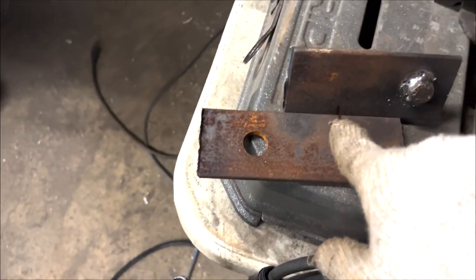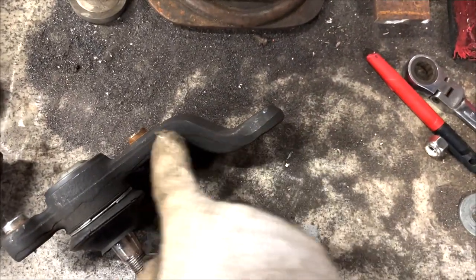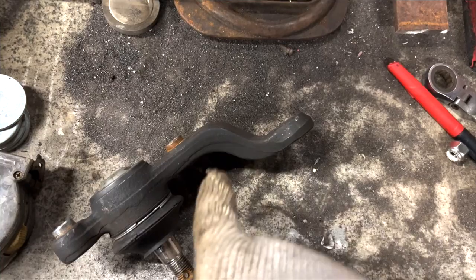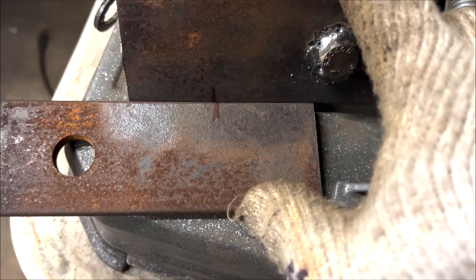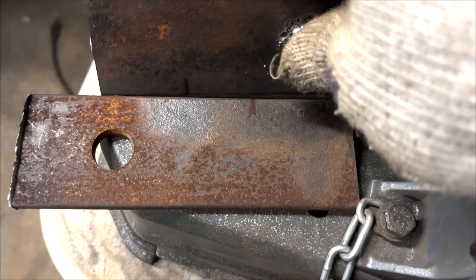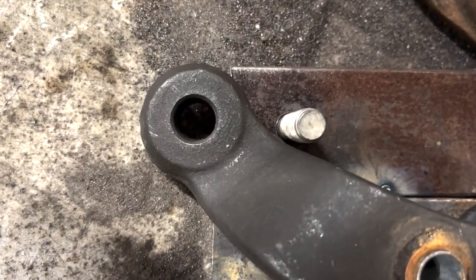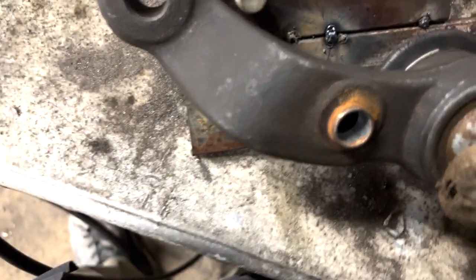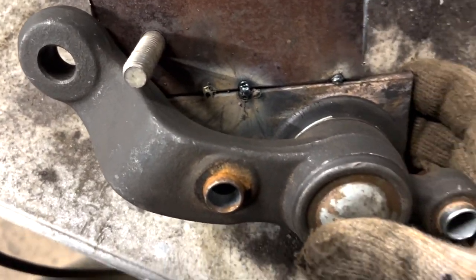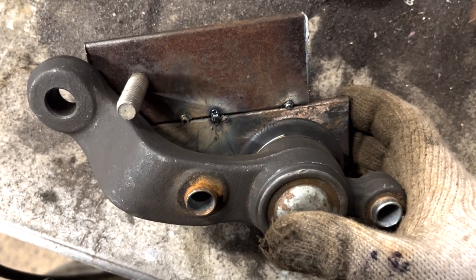I've determined that I will do an inch and a half reduction — basically this distance right here, about an inch and a half. I made my marks before I broke it apart, and now I'm going to take the tape measure and move them down an inch and a half, then tack weld them there. That way I can make the hole line up on that bolt, and using this jig I'll weld the entire knuckle back together.